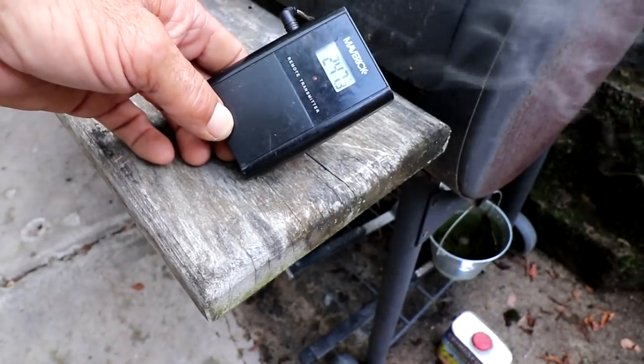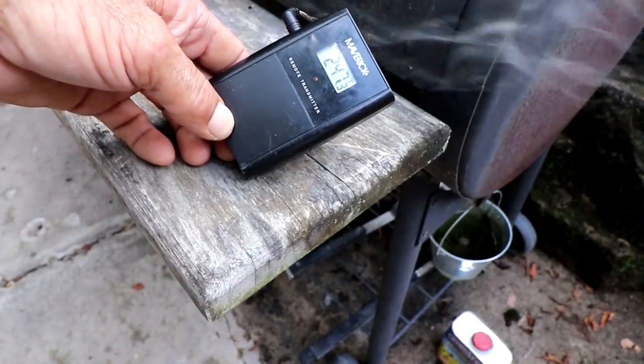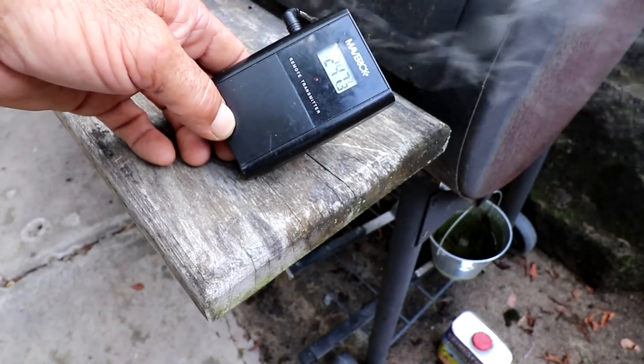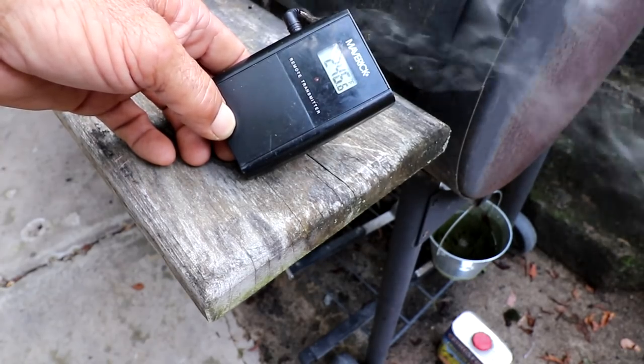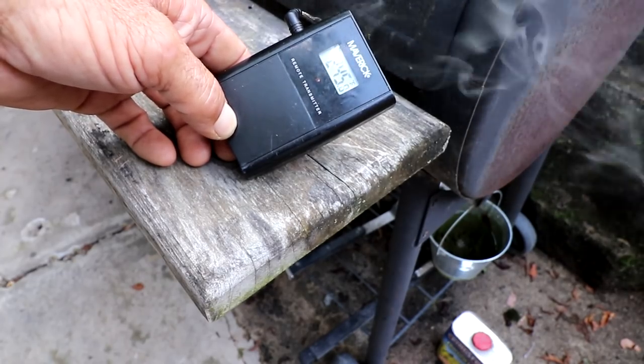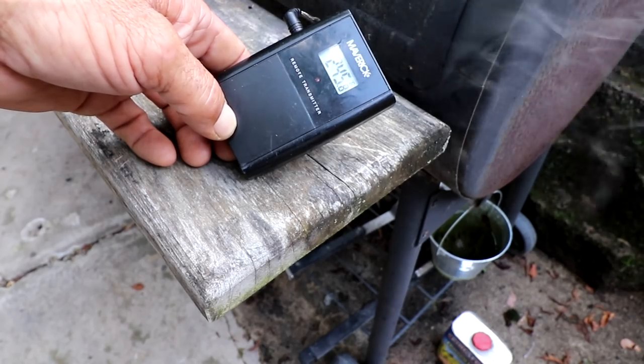I just have this temperature probe kind of dangled in there so it's not in the meat, and I'm running it right between 245 to 250. Normally I'd want to do it around 225 to 235, but I'm trying to shave a little bit of time off the cooking so dinner isn't quite so late — so this is where I'm running it.